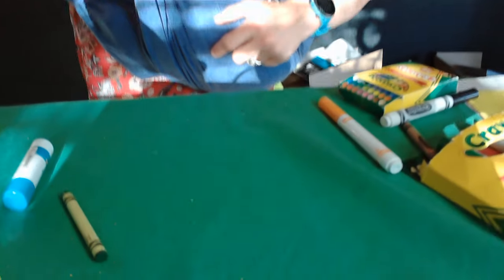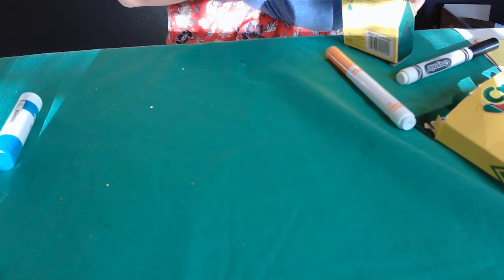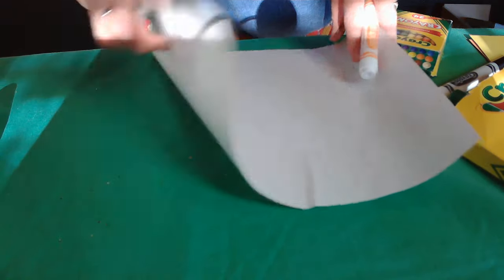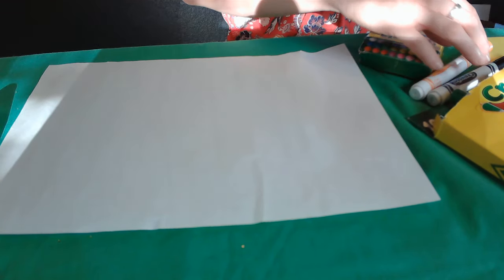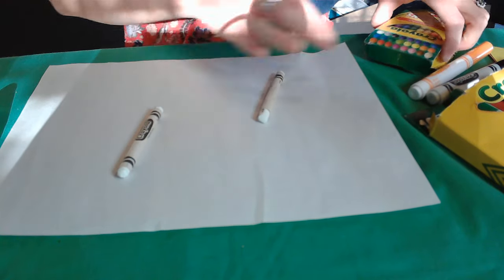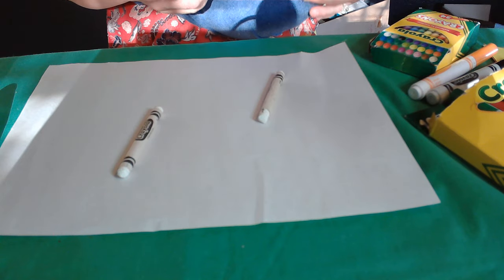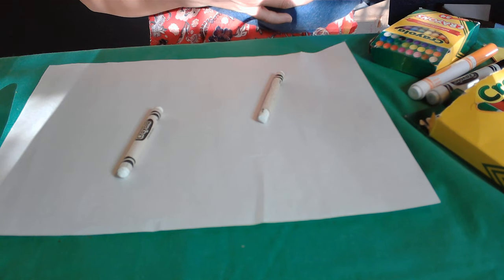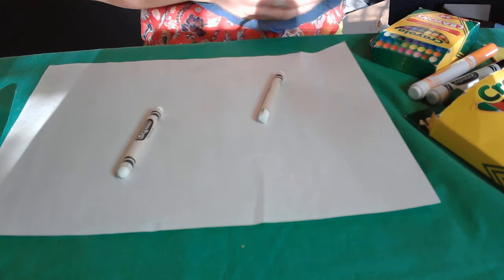Craft number two — this is always a fun one. We're going to make a revealing watercolor. We're going to start with white paper and draw on it with white crayon, or you can use yellow as well. It doesn't necessarily have to be white, but the white crayon makes it look cool and almost magical, because this is how you get that reveal component.